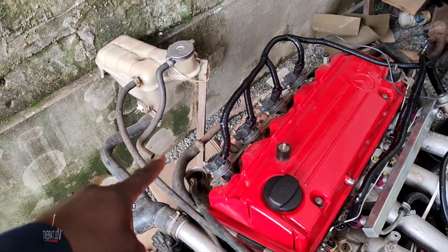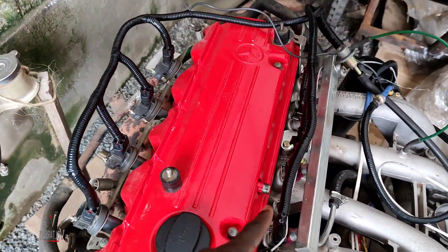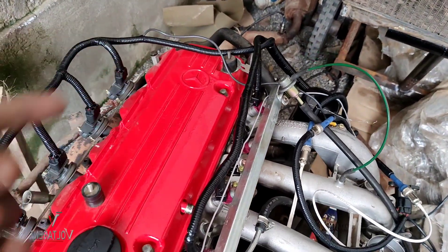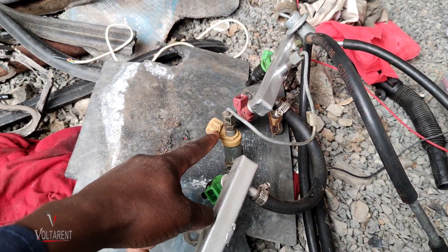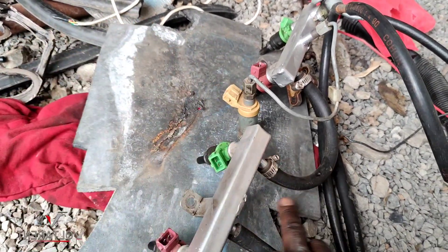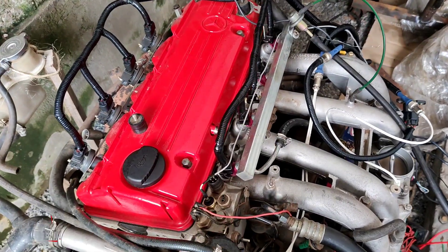You can see the coil plugs right there, the harness is neatly done, and you can see the fuel injectors — they're brand new. There's also a brand new fuel rail with four injectors. Previously it had five injectors as I was utilizing the cold start injector, with two half fuel rails joined together. But now I've done away with that — I'm running four injectors.